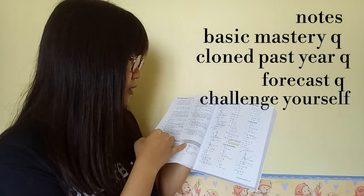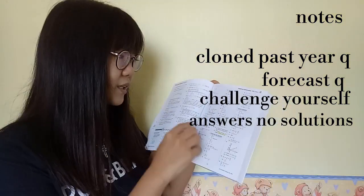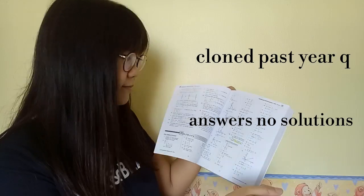The Pelangi book has answers, though not full solutions. Overall, if you were to get one reference book for AdMaths, it would be this one. But as I said, it is really not necessary to get a reference book or any other activity books at all. The two books you need are the Analysis per Topic past year questions and the actual past year questions — those two are sufficient. If you can get complete notes from your teachers, you don't need the Pelangi book, but if you can't, then get that book.